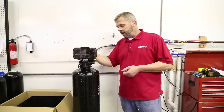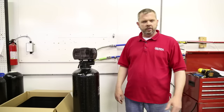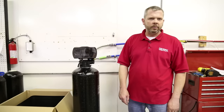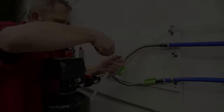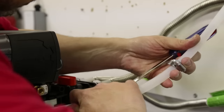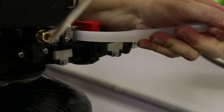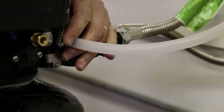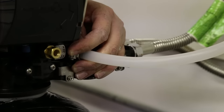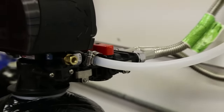So now the next thing I like to do at this point is go ahead and hook the drain line up. Once you have your drain line in place, we can push it on the hose barb and we're going to add a clamp. Make sure you don't have any kinks in there. We're going to tighten the clamp down and that's the drain line installed.